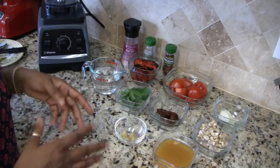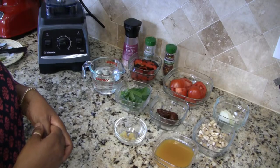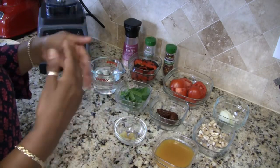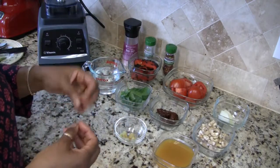Instead of cooking this on the stove all the way, what I'm going to do is put all the ingredients into the Vitamix, blend it up, then simmer the soup on the stove to develop the flavors.